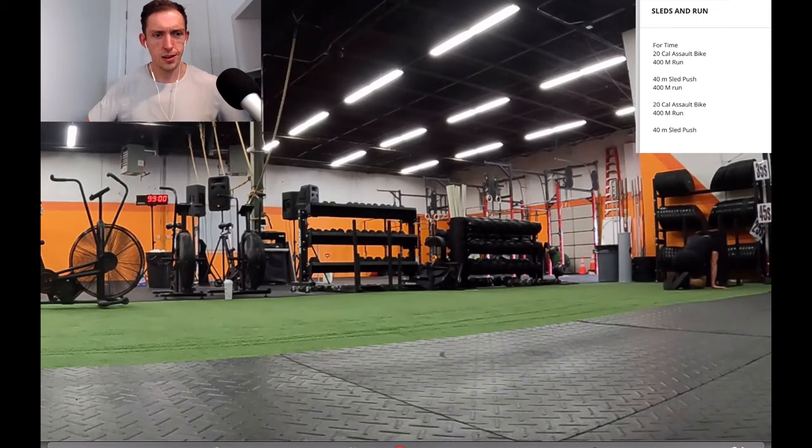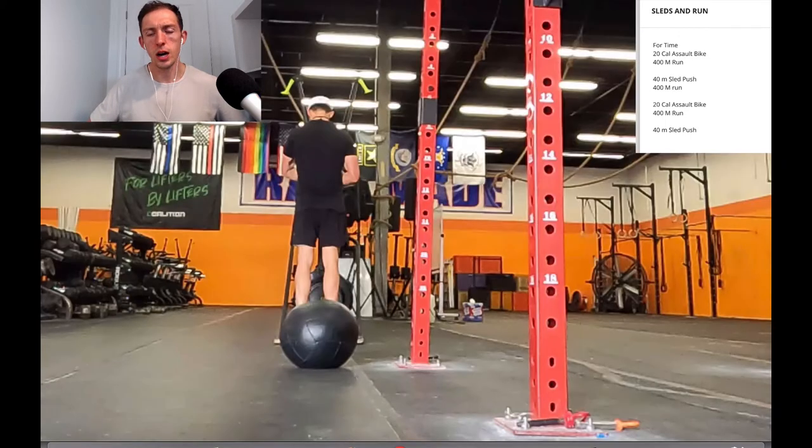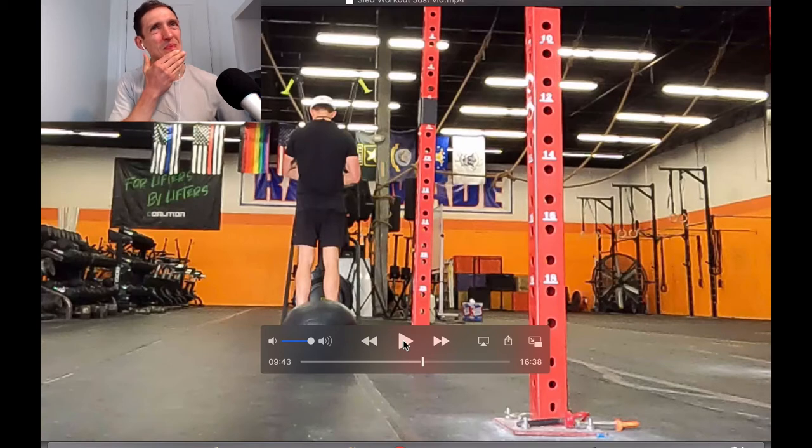After this workout I did some sled pulls — about a Tabata — hooking up a rope onto that sled and pulling the Hyrox weight. It felt pretty good, though again not under fatigue or on a similar carpet. I know that the carpet is going to be an issue on race day itself, and when it comes to it, I'm just going to have to get through it.